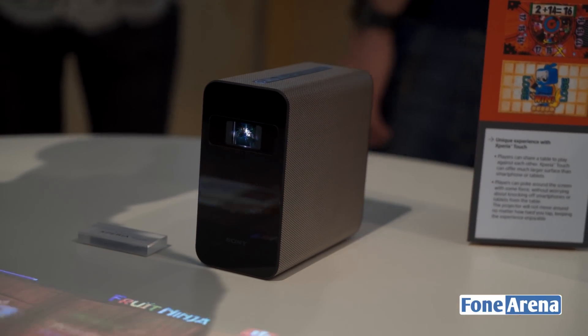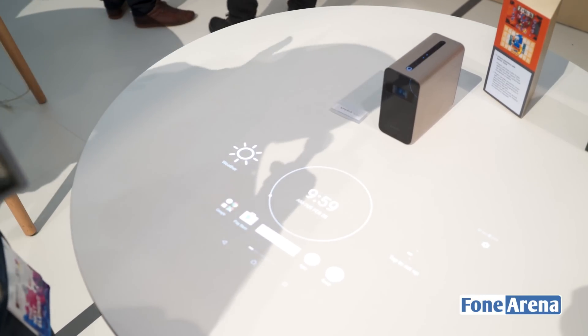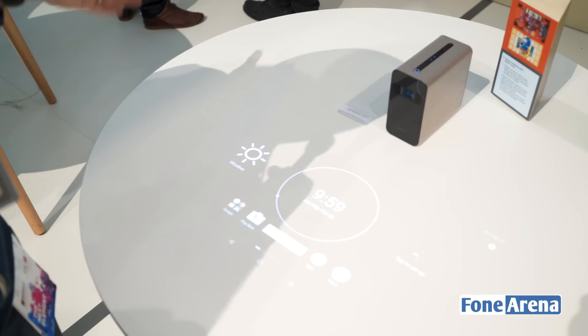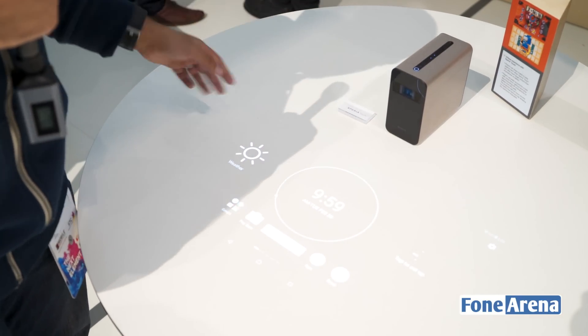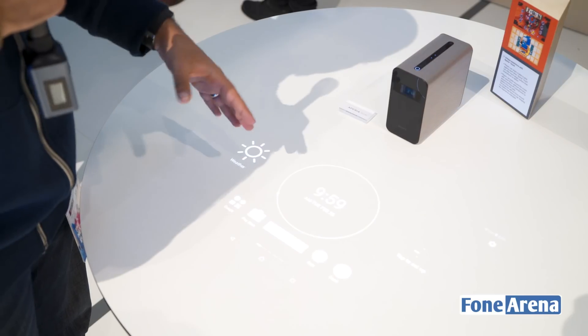But let's get on to what this is all about. This is a laser projector — it can project a screen as wide as 80 inches, but also much smaller than that. As you can see, it doesn't need much distance for it. This is a short-throw projector. It's running Android and projects an Android interface onto the surface.